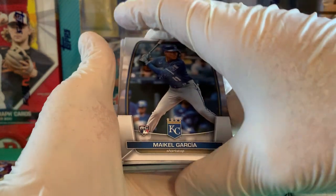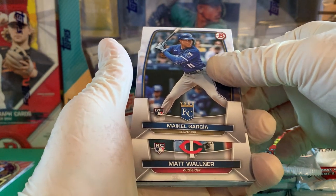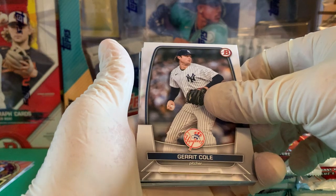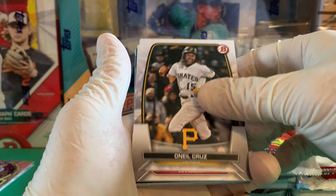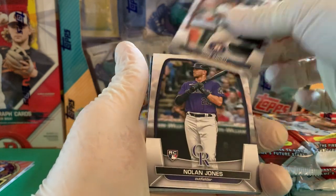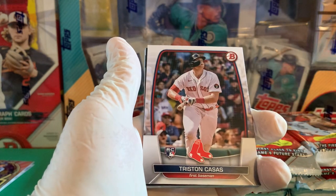I'm a little distracted — there's a little black card back there. I don't know if that's going to be a black auto or color, but that's quite distracting. Mikhail Garcia — I think those are the 75 — Matt Wallner, Garrett Crochet, O'Neill Cruz — unfortunate what happened to him breaking his leg — Josh Young, C.J. Abrams, Jose Abreu, Nolan Jones, and Luis Robert.